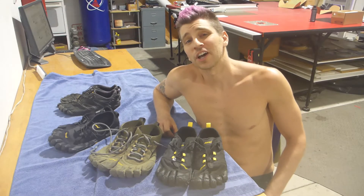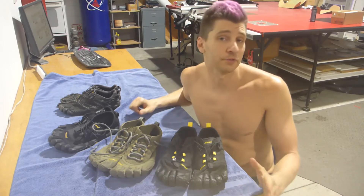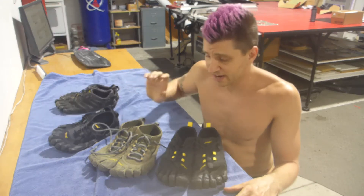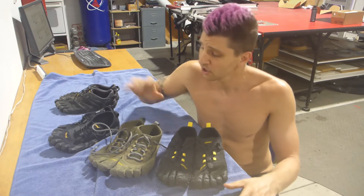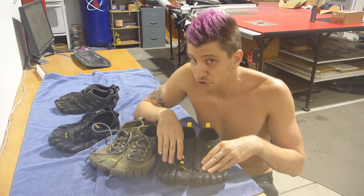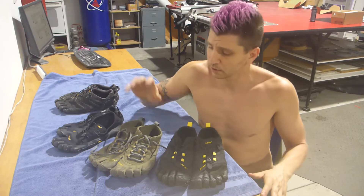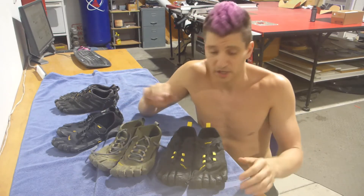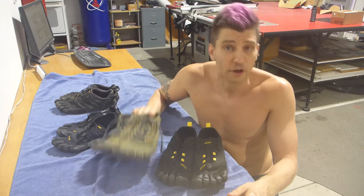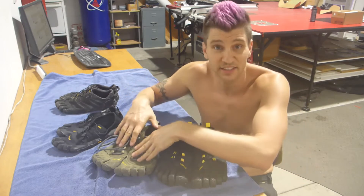Hey everybody, this is Thirteen, and today I want to talk to you about shoes, specifically the Vibram Five Finger Toe Shoes. The reason I'm making this video is because recently I wanted to replace my old Vibram V-Trail 1.0s, and I found I couldn't find a lot of first-hand experience of the V-Treks, which are relatively new, compared to the revised V-Trail 2.0s. I also threw in the V-Alphas as a wild card. My quick suggestion: Treks for walking outdoors, Trails for running outdoors — Treks with socks, Trails without.